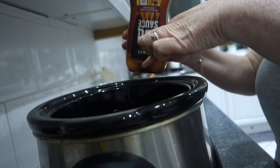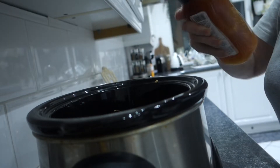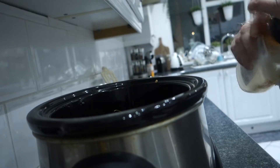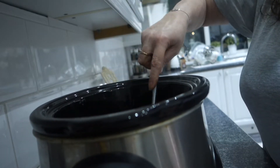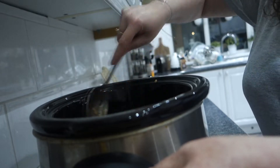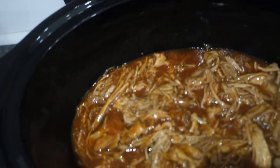I'm going to fill this bottle up with water, give it a shake, and then add that water to the pork and give it a good stir. It's looking something like this, and I'm going to pop the lid back on.